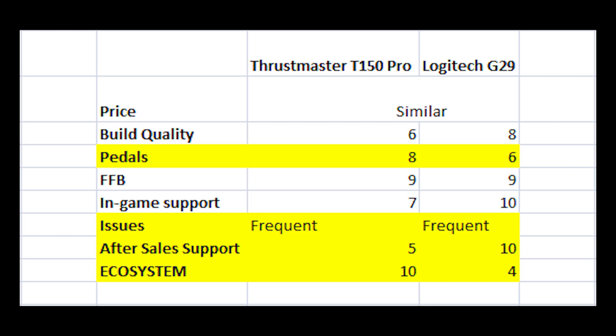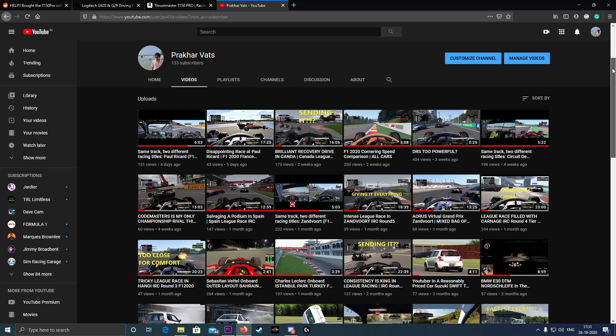For ecosystem, Thrustmaster definitely takes the cake. There are so many more products in the Thrustmaster ecosystem — load cell pedals, shifters — which pair with almost all wheels in their lineup. If you're serious about sim racing long-term, you need an ecosystem where you can upgrade within the same product line. For me, knowing I'll never stop sim racing, Thrustmaster is the choice for that reason alone.